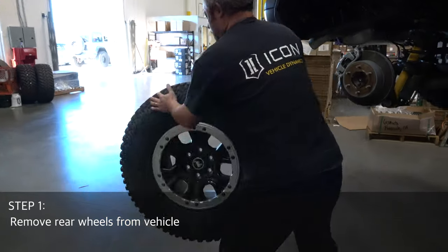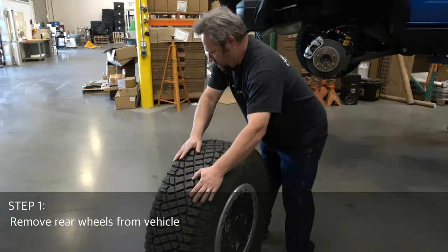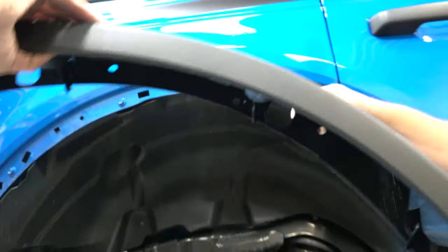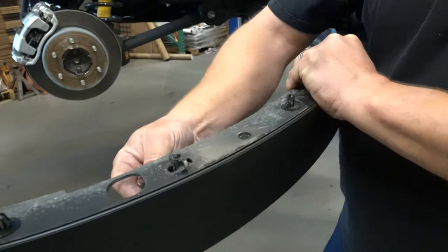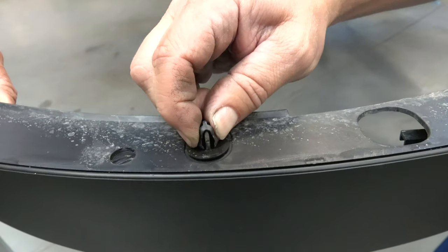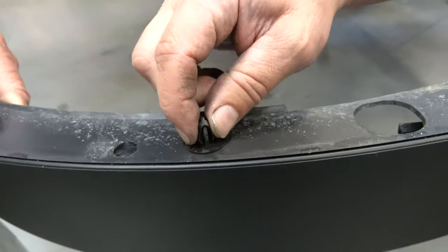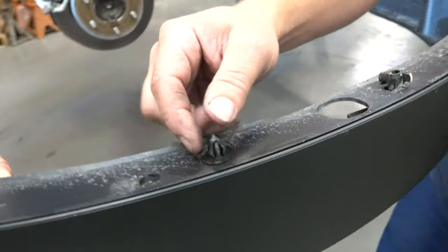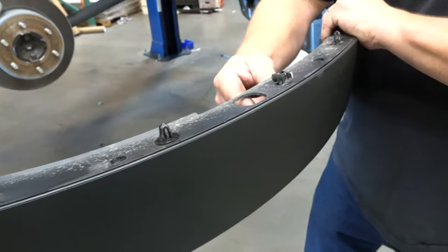Step 1: remove rear wheels from the vehicle. Now remove the fender flares by turning the quarter-turn fasteners counterclockwise, then pulling the fender straight out from the vehicle. This here is your lever lock cam, but they've got some additional clips — your more traditional body clips. You can leave these in and it'll still snap back in. If you're going to do it a lot, these will wear out over time, but you'll always have these quarter turns.